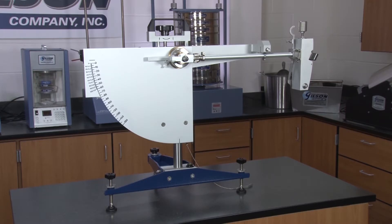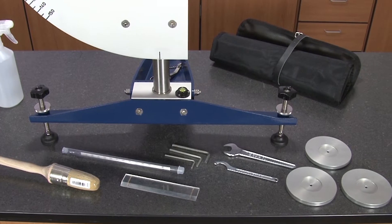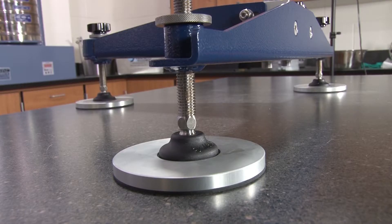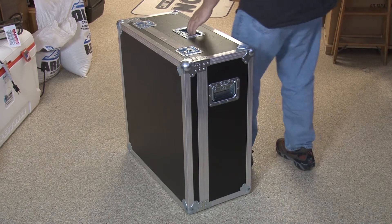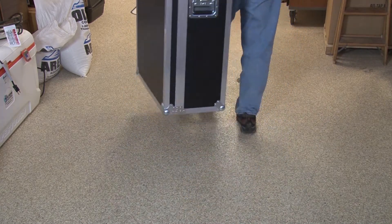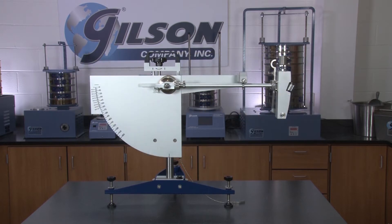The HM602W comes with a setting gauge, wrenches, a water bottle, a stool, large foot pads, a traceable calibration certificate, instructions, and a rugged carrying case — making the Gilson pendulum skid tester the right choice for your materials testing lab.